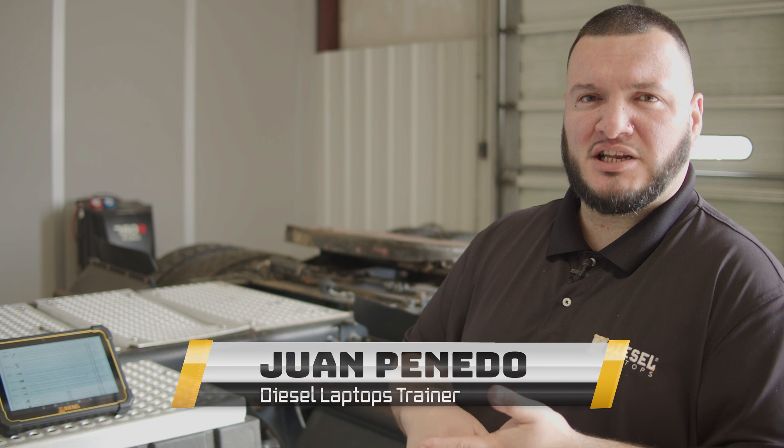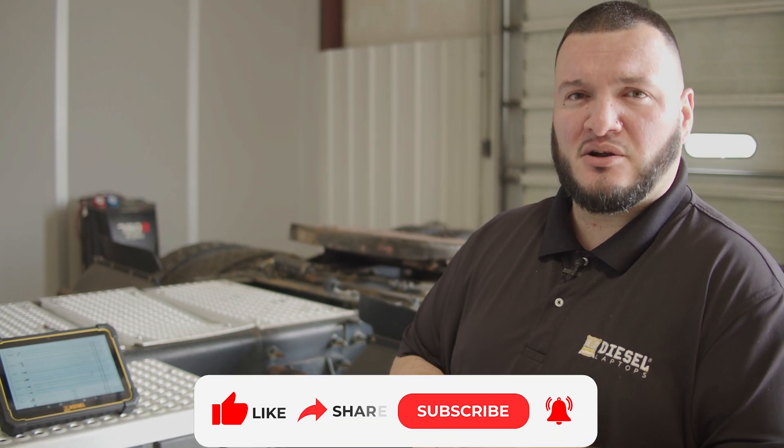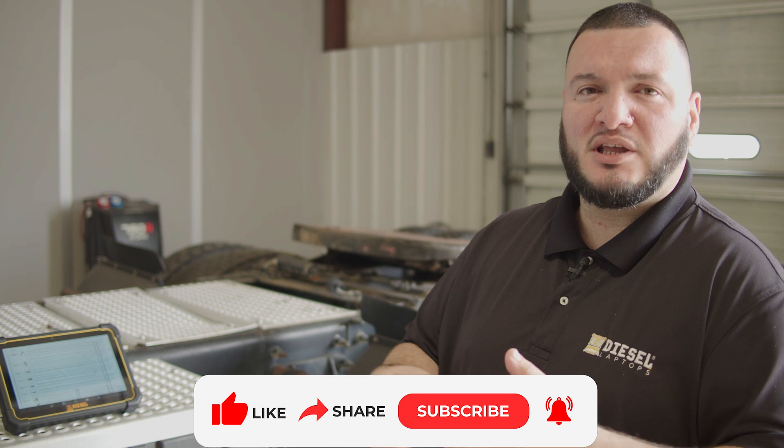Hi, my name is Juan Pinedo. I work for Diesel Laptops — I'm a trainer and we do a lot of field training as well. Right now we're currently in South Carolina. We have a facility in Texas and a facility in Chicago, so you guys have different facilities you can go to in case you want to do in-class training.